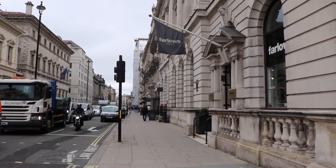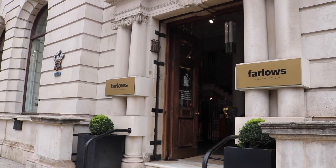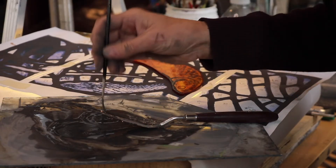Today's video is a bit different because I have spent all week in Farlows of Pall Mall, which is a fishing and field sports shop that is famous around the world. They're royal warrant holders and I'm here as part of a sort of craft trail, demonstrating how to make stained glass in store all week.